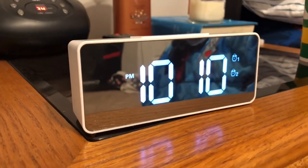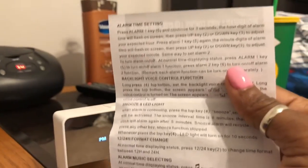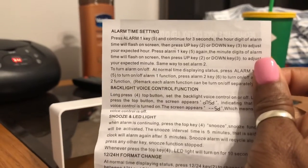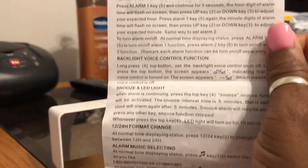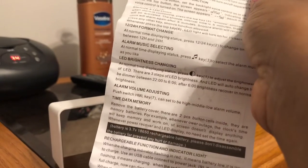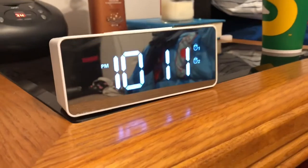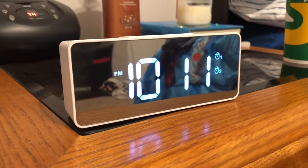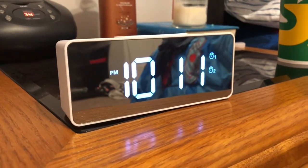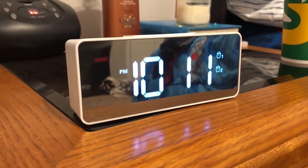Overall it's not a bad purchase — it's pretty cool. If you want further instructions it does provide a piece of paper with instructions on alarm setting, snooze, and LED light — how to change it — so it's pretty self-explanatory. Thank you guys for watching and I'll see you in my next one. I'll also leave the product link in my description box if anyone wants to order one.